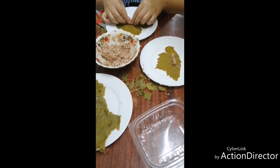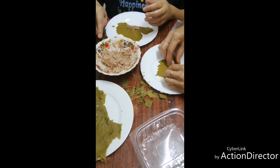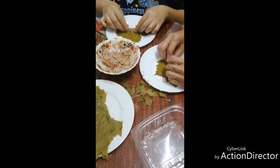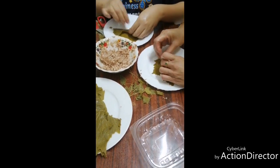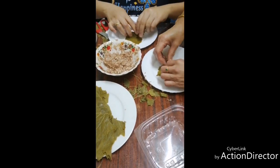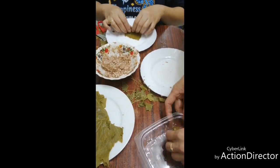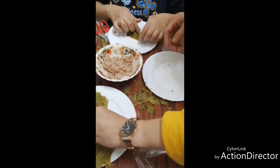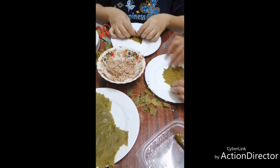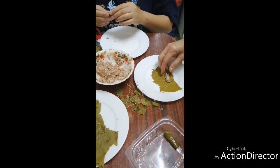Ano mo yun? Rice with meat — minced meat, minced beef. Mix with black pepper, salt, and seven spices. You know, because this is Arabic — seven spices. No, no bawang, because this is grape leaves.